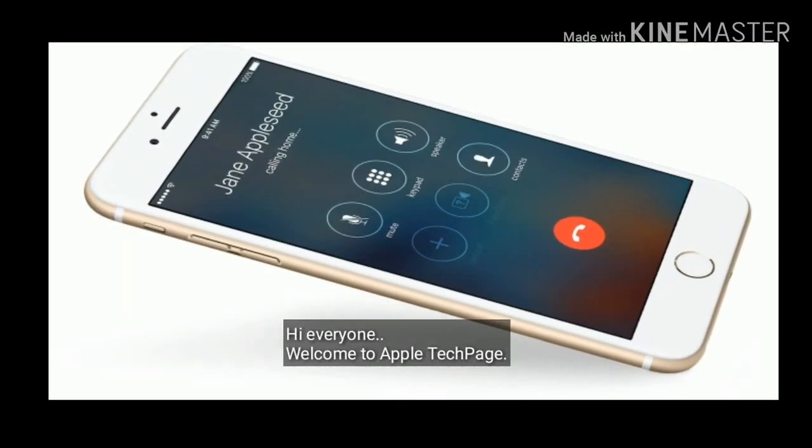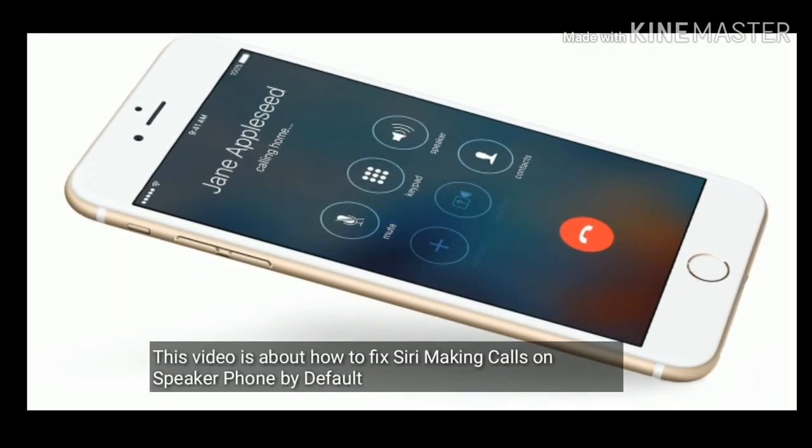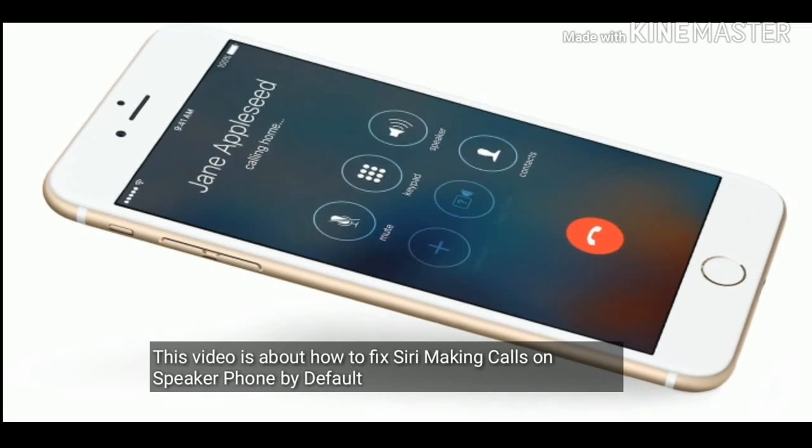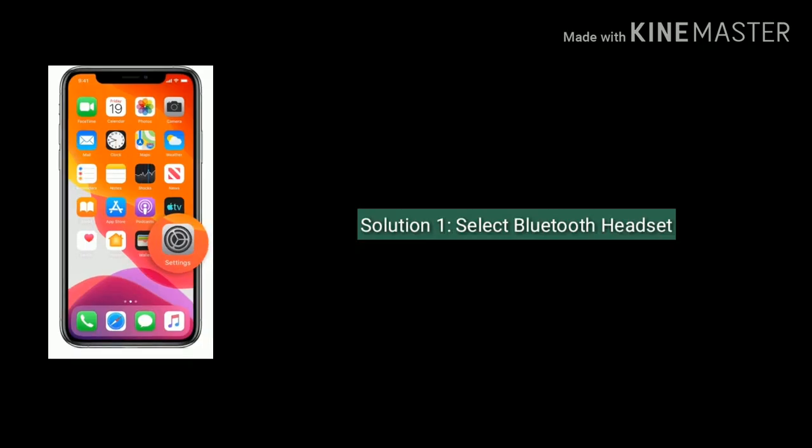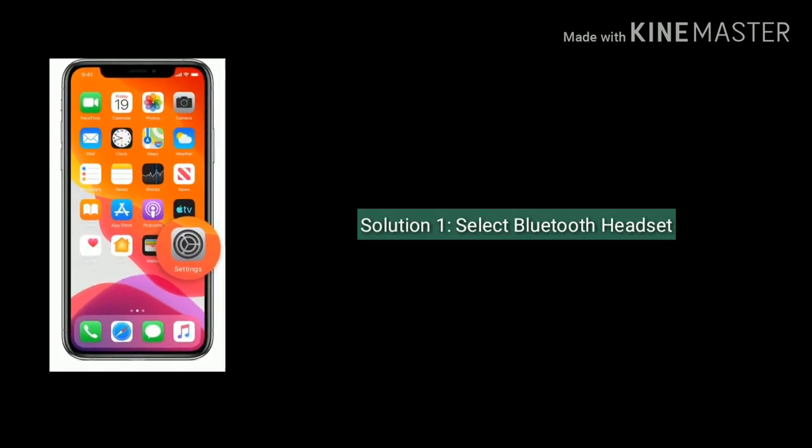Hi everyone, welcome to Apple Tech Page. This video is about how to fix Siri making calls on speakerphone by default. Solution one is to select Bluetooth headset.